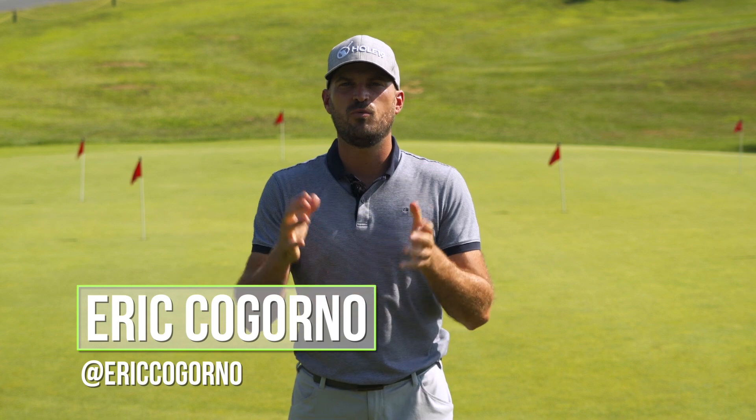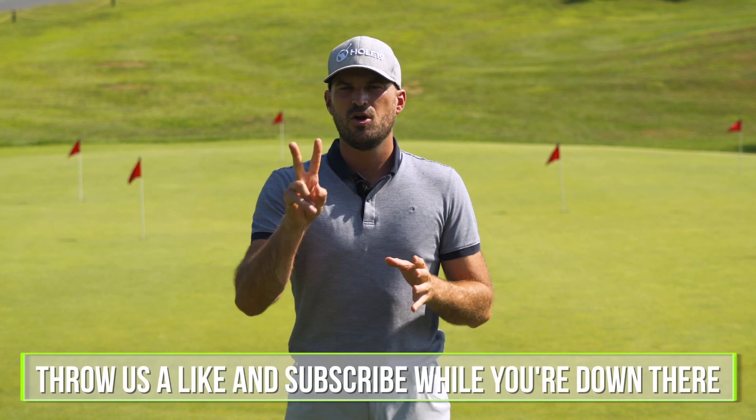Hey guys, Eric here at the Bethlehem Golf Club. We want to talk to you today about how to become an elite wedge player, part two.